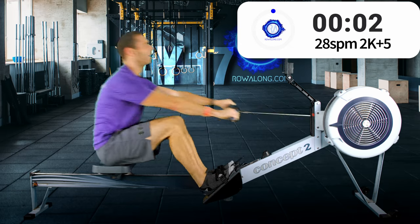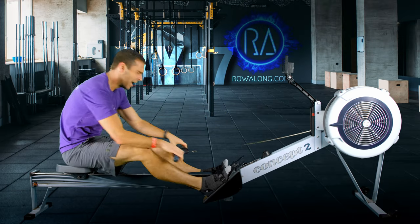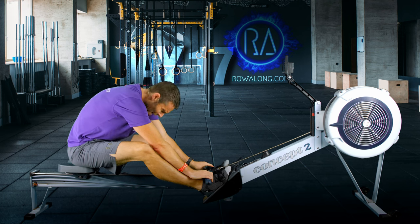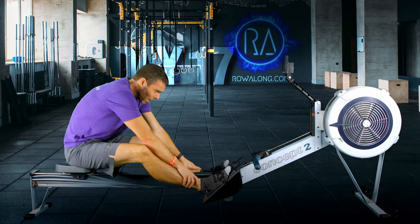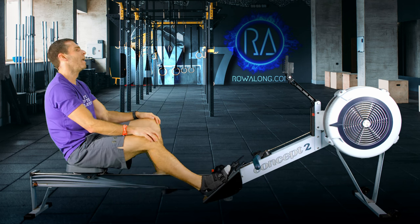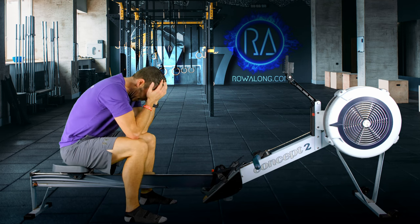Last five strokes, come on. Two more, one more. Take a moment.